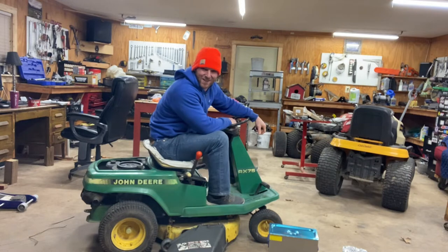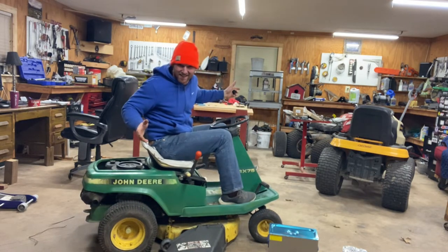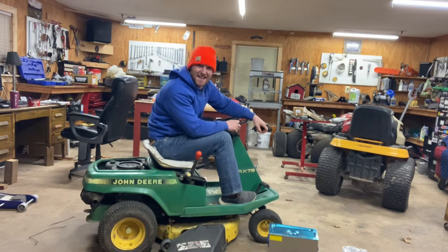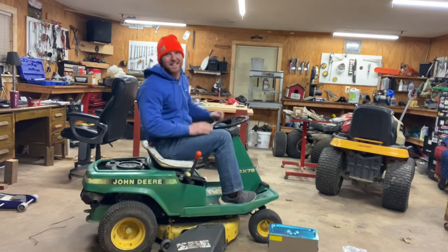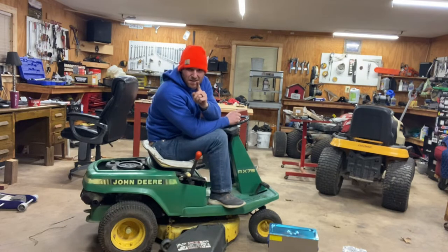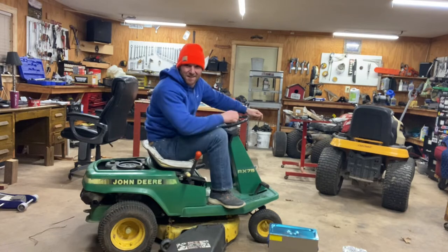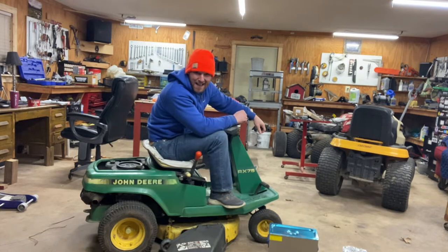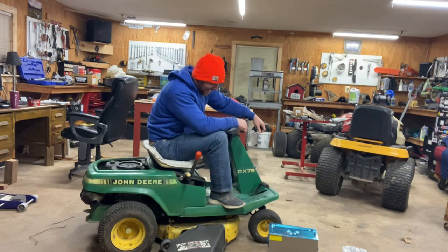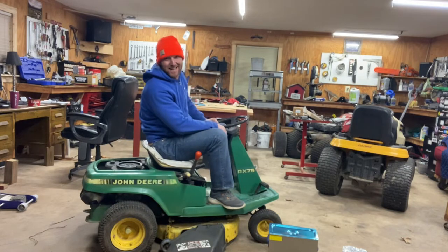Welcome to Mower Mike's Garage. What I've got here is the smallest riding lawnmower I've ever had. This is a 1988 RX 75 — a 30-inch single-blade John Deere body made out of fiberglass with a big nine-horse Kawasaki on the rear end. This thing was made back when John Deere made real lawnmowers out in Illinois. It's not the Home Depot piece of junk you buy these days.